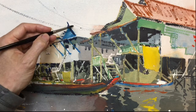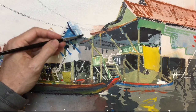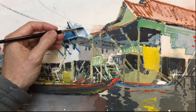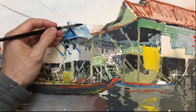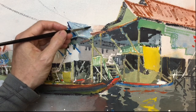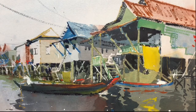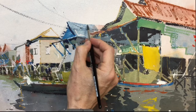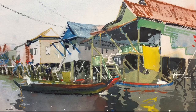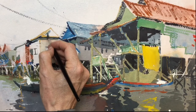I'm going to put a bit more grey through this roof line, just to get it to show up a bit better. Just using some cerulean, a little bit of burnt sienna in it. Use a bit of the same colour in this end gable.